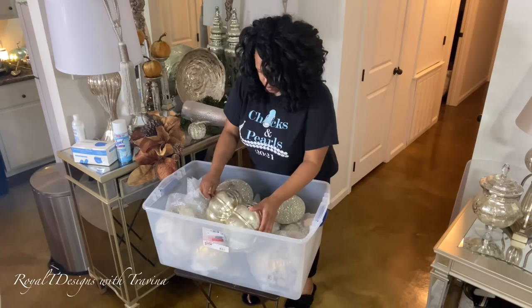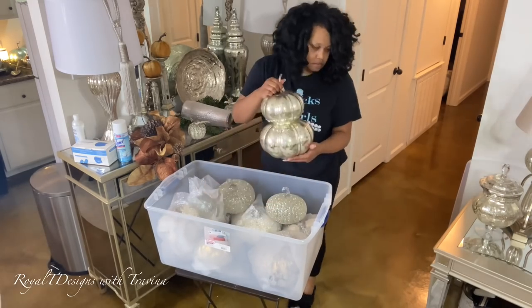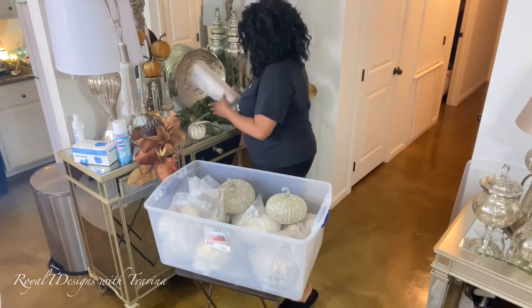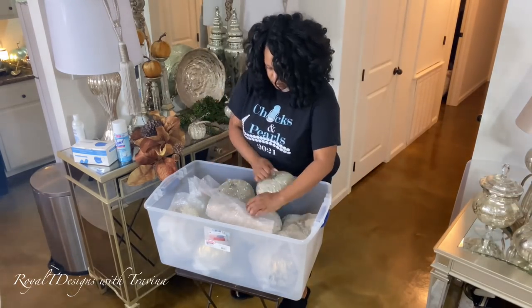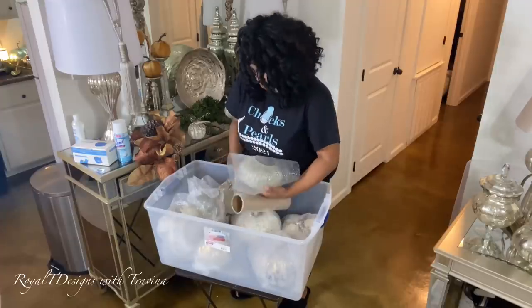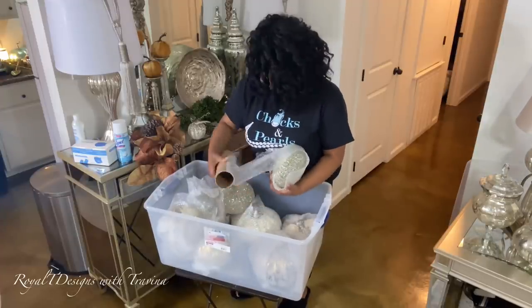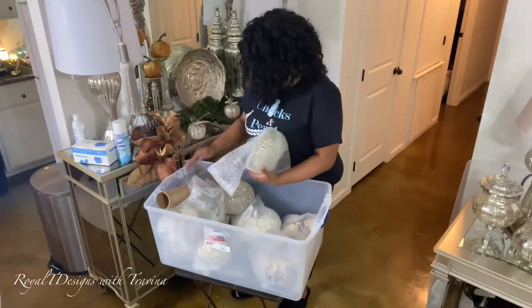I always say: if it don't fit, don't force it. Here you see me taking something out because I don't want to risk damaging that beautiful mercury glass pumpkin. I'll find another home for it, but I want to get as much packed into the same container as possible.